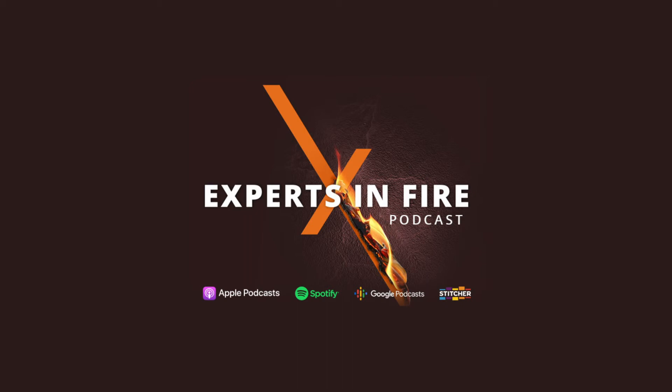You have fire-related questions and we have answers. You can email us your questions at podcast@woodlanddirect.com or give us a call at 586-221-3638. We would love to answer them right here on the Experts in Fire podcast.